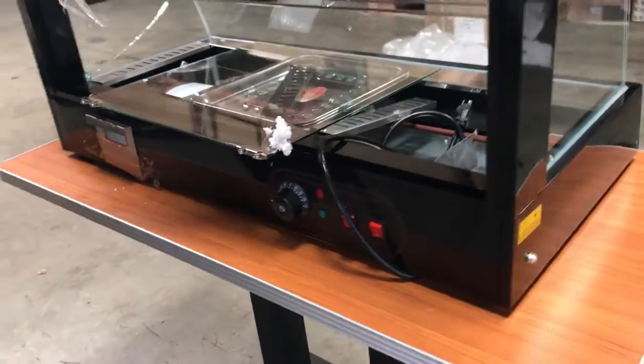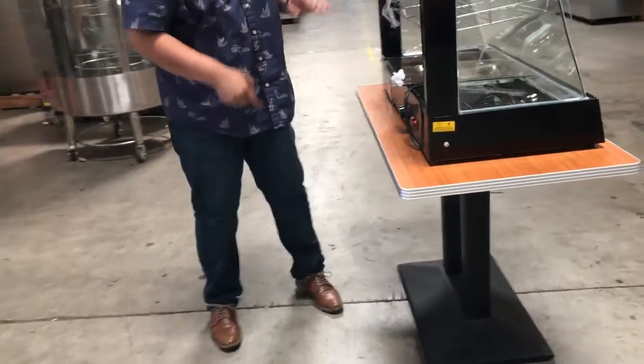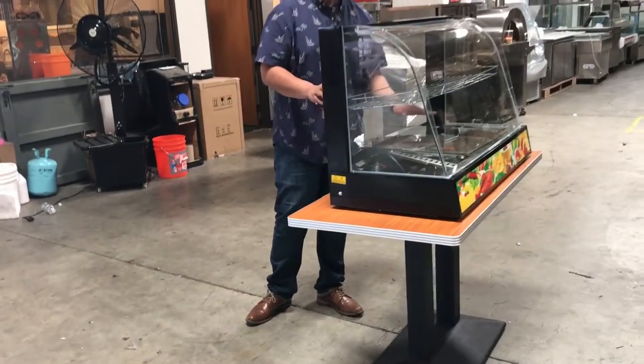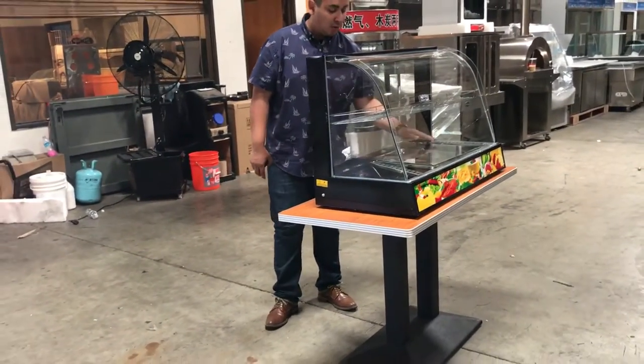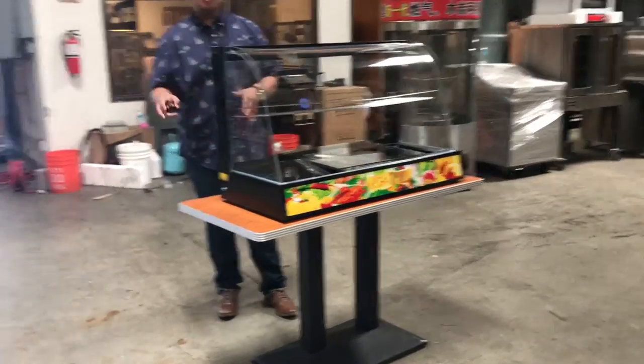It comes with one shelf. It is not adjustable — it's just in the middle as it is. You can place anything there. It also comes with three bottom pans — one, two, and three — to cover the rod where it heats up, because it is a dry warmer.